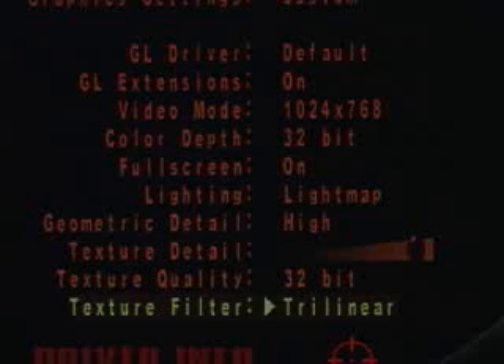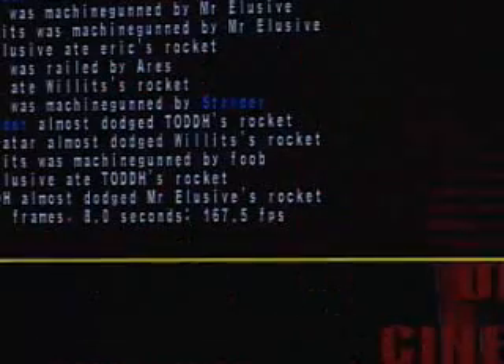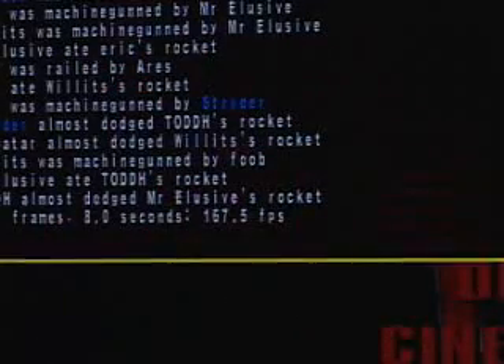The texture quality is 32-bit and the texture filter is trilinear. The result is 167.5 frames per second. The results really speak for themselves here as you've seen.